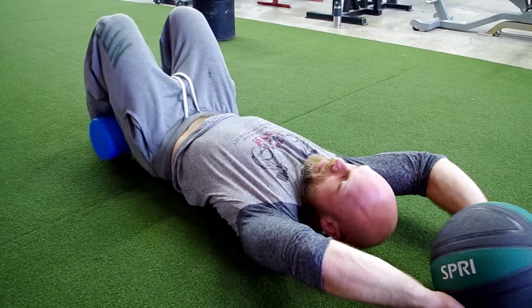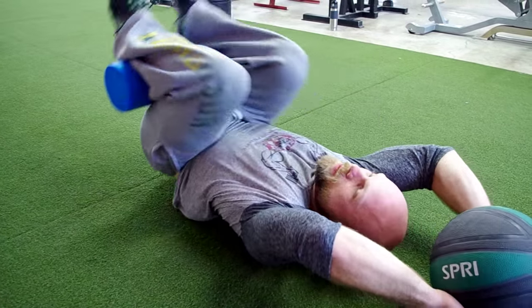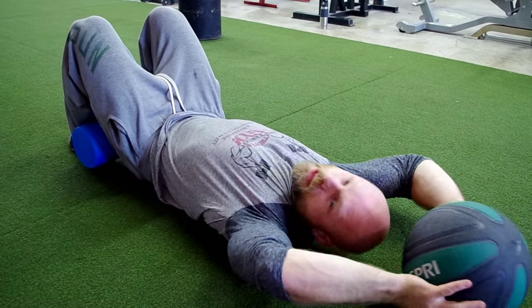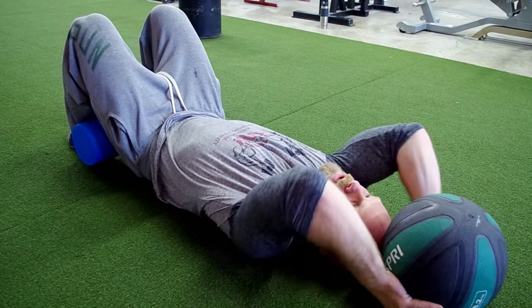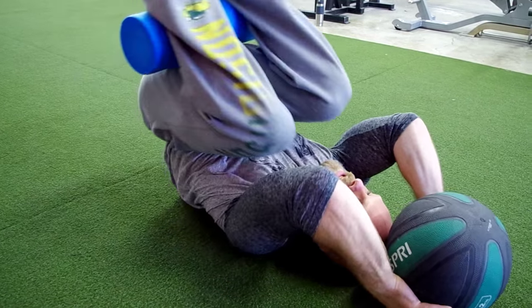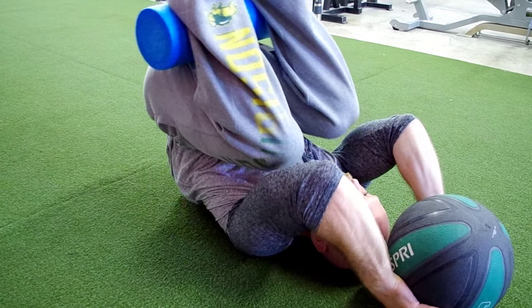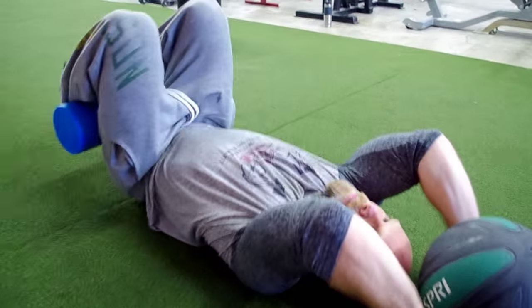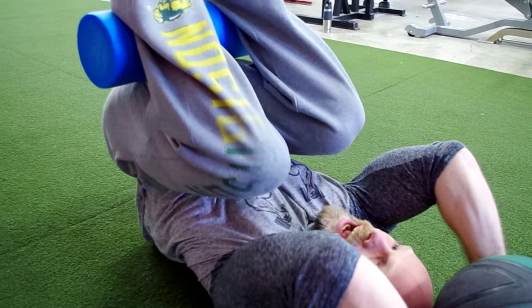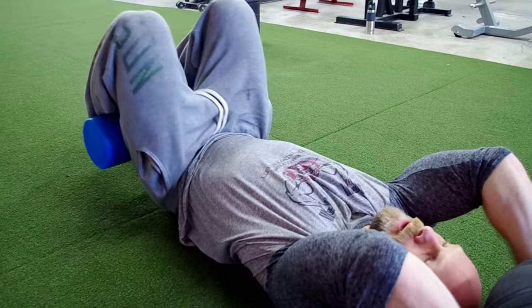Up and back down. One thing you can do to further this exercise is bring the ball in towards your head, tilt your elbows upward, and rotate your knees up to your elbows. Control it back. Remember — controlled movements. We don't want any ballistic-style movements here; we want to control everything.